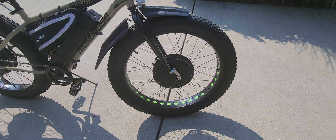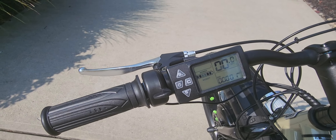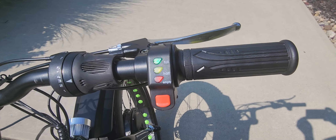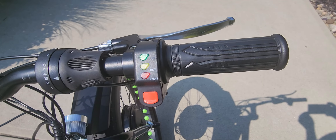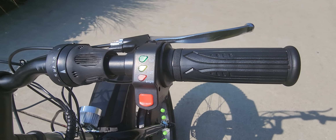Looking at the controls on the left-hand side: all the rear wheel controls are independent. The rear has a thumb throttle. It also has an LCD display with battery indicator, five levels of pedal assist, odometer, speedometer, and time of ride. On the right side is the seven-speed gear selection for the Shimano gearing, and again the right side has a twist throttle which runs the front wheel.